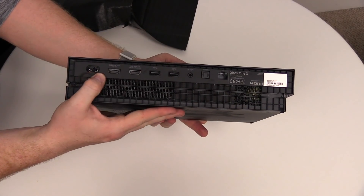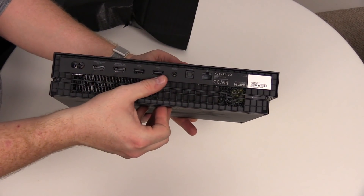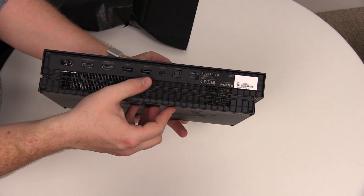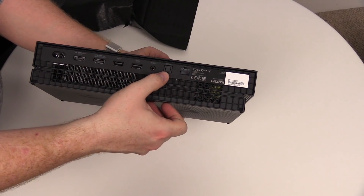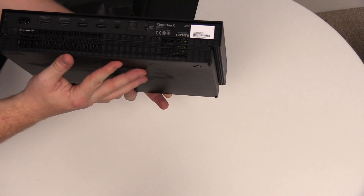So on the back here, you've just got the power supply, you've got HDMI out, HDMI in, two super fast USB 3 ports I believe, infrared out, the audio connector, and an Ethernet port. So that is pretty damn awesome.